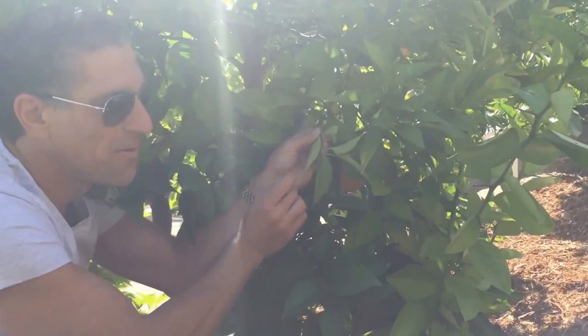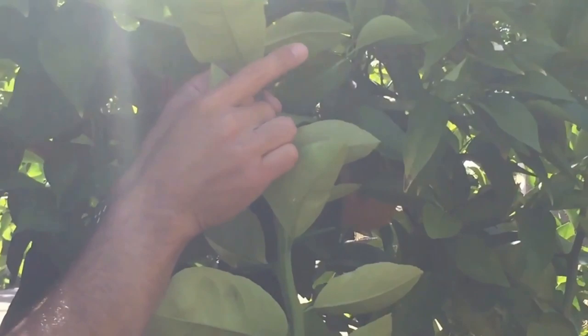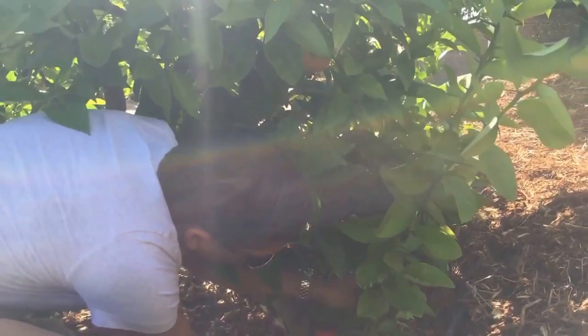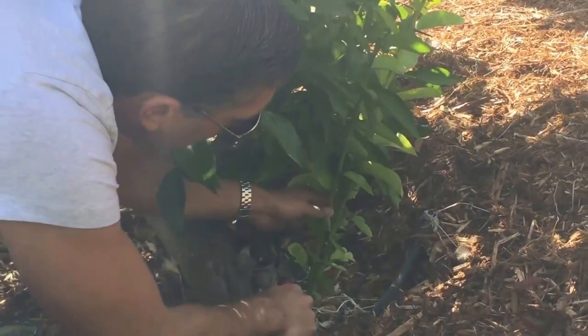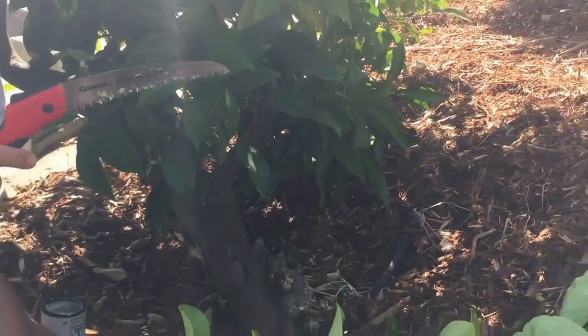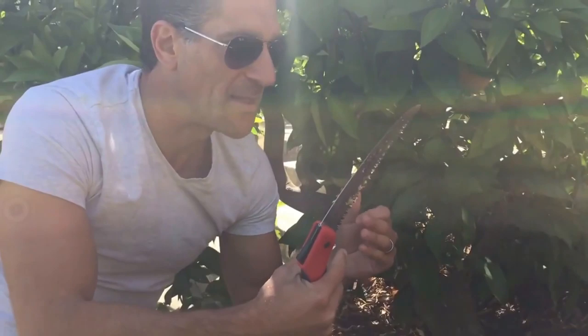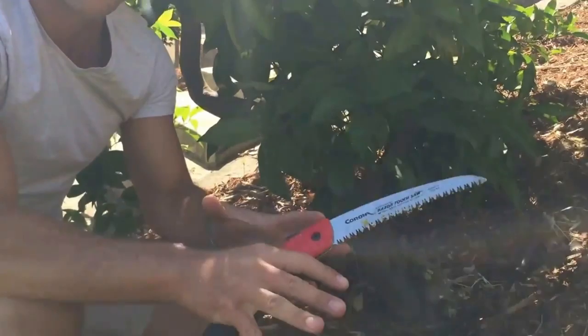Compared to the rootstock thorns, which are probably one to two inches in length — it's a big difference. So you know that this is not the same citrus variety that's going to produce the fruit we're desiring. We're going to continue to remove all the suckers. This is very important because suckers consume nutrients from your soil, consume the sugars the tree is producing, and take away energy and nutrients that would otherwise go into your fruiting tree. They're not going to provide any desired results, so you have to remove them.